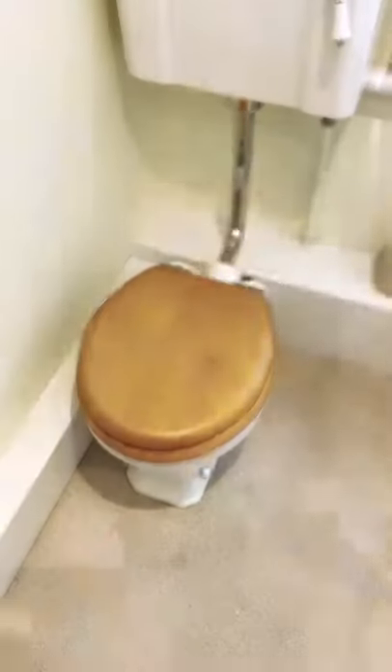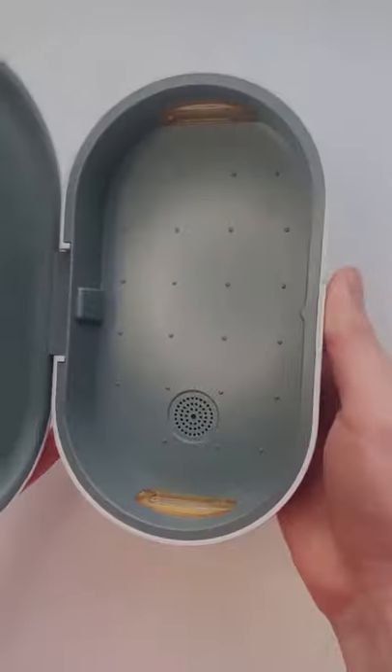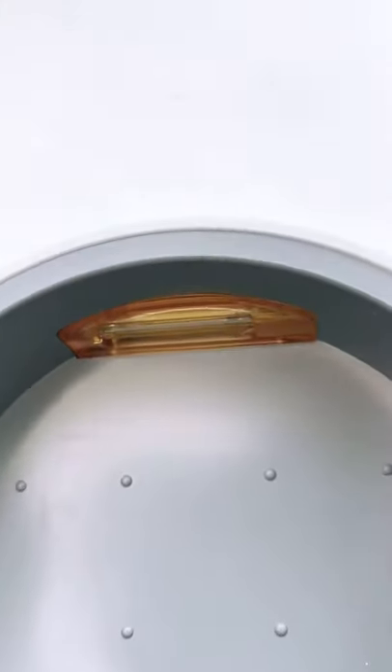Did you know that mobile phones are 10 times dirtier than a toilet seat? This is a sanitiser box. It kills 99.9% of bacteria and viruses, including Rona, using a powerful UV light.